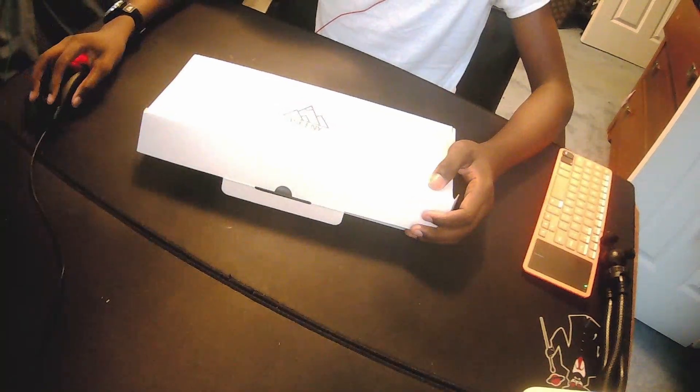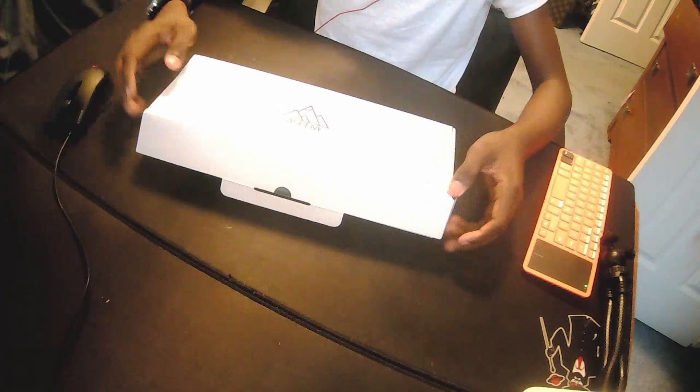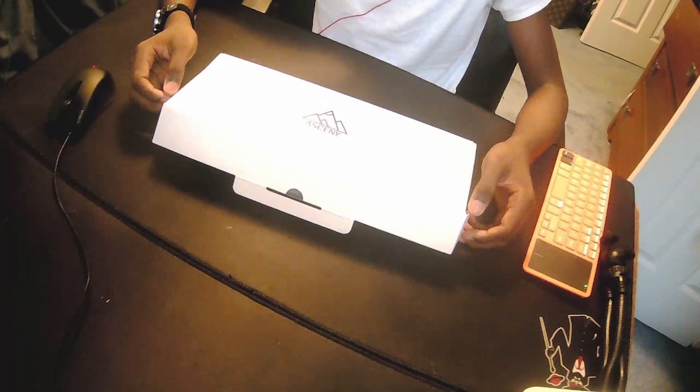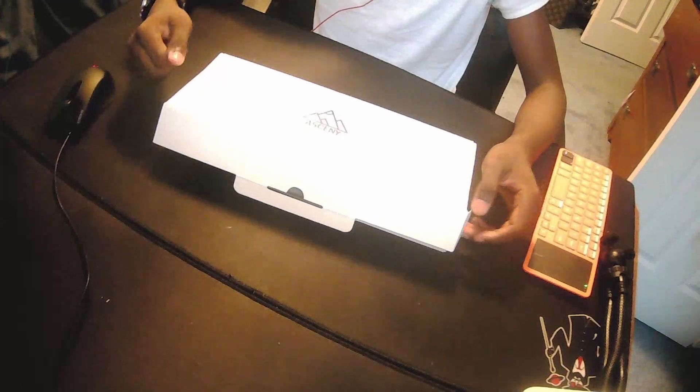What's up guys, today I'm going to be unboxing the Cine 1 keyboard, and then I'm going to be going into Fortnite and showing you some gameplay, playing some arena and free building and creative.